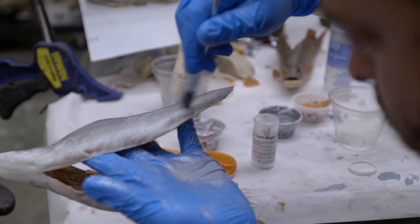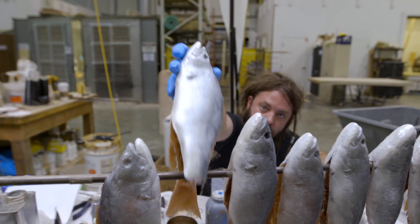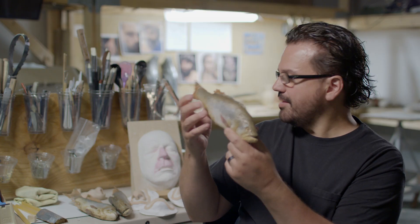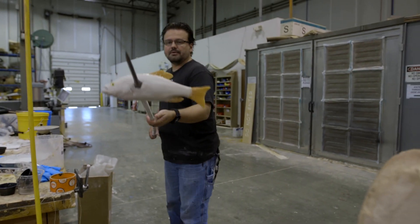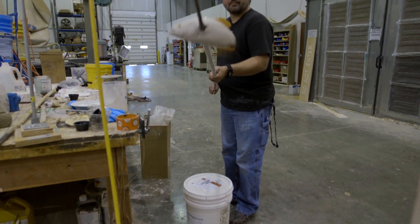Then I added wire so it'd be bendable, because when these things dry they actually curl and get these weird shapes. The wire makes it so it can be posed. That's one of my favorite props. Related to that is the mechanical fish — I love the mechanical fish because it moves a little bit.